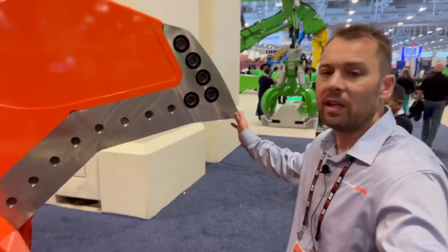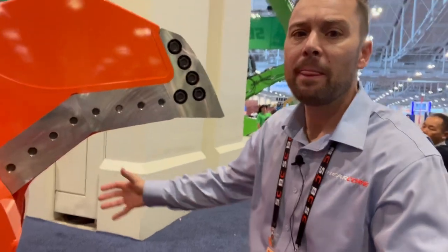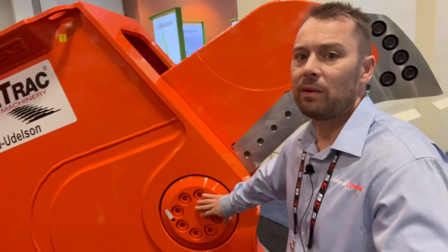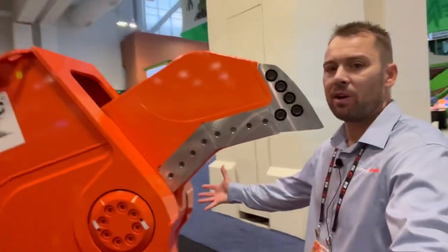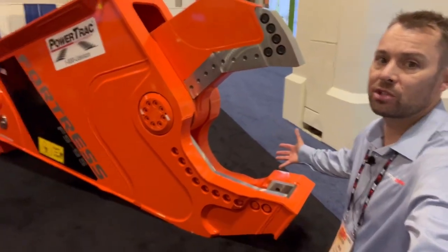Anybody can pack more punch into these shears and give you more cutting power, but have they bolstered the design with a much bigger diameter main pin for the upper? And do they have half the amount of pieces coming together on their shear like we do with the Fortress mobile shears?